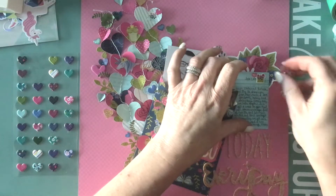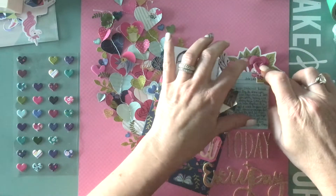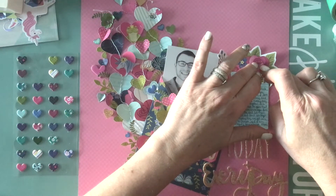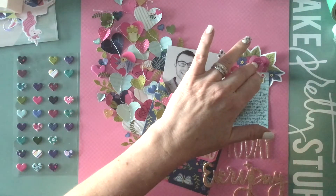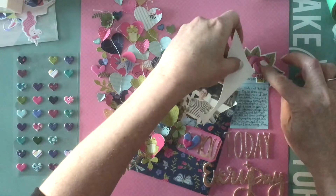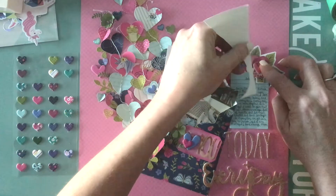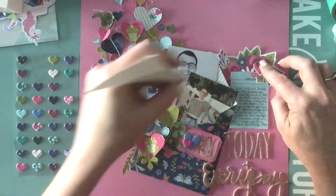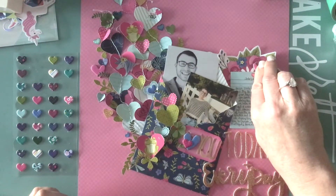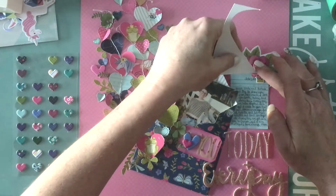Here I'm adding a chipboard heart with the Express Bond glue. If it squeezes out, all you have to do is take a piece of paper — grab an envelope or an extra piece of paper — and just scoot away that extra adhesive. Take a paper edge and run it along there and it grabs the extra glue, so you don't have to worry about that. This dries absolutely clear, so if you do get a little bit on your page it's okay, and it is easy to wipe off.